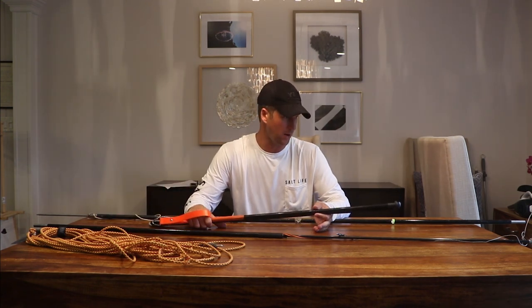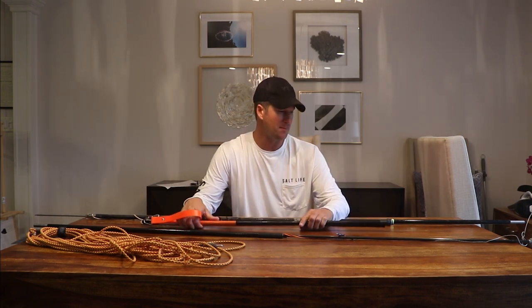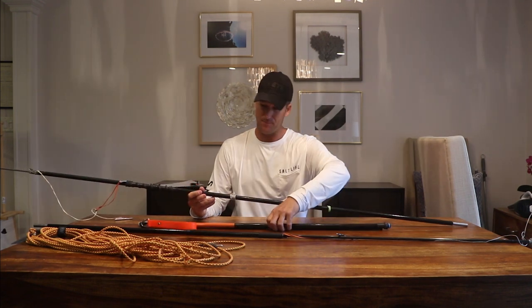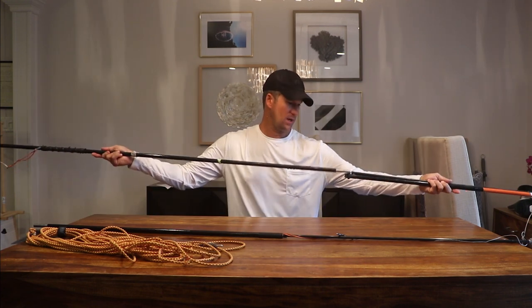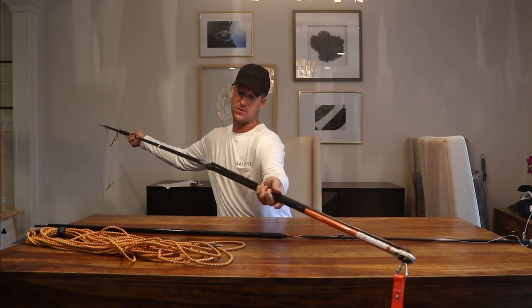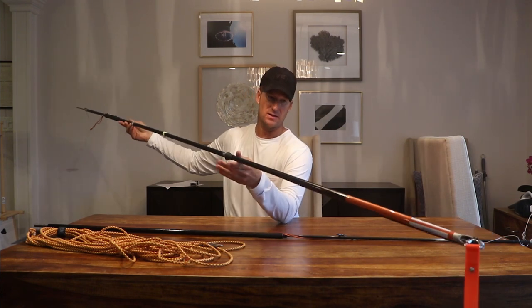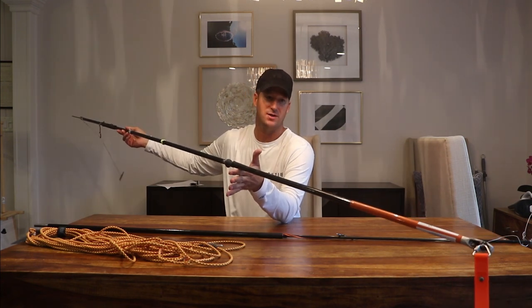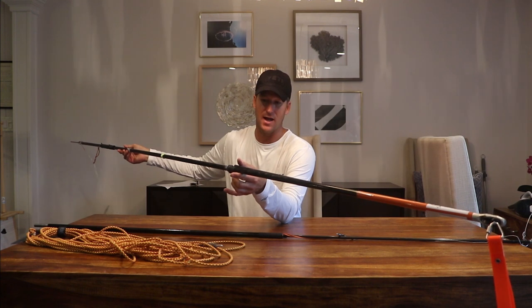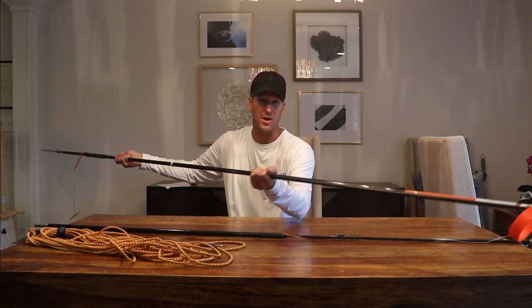The one I'm going to start with tomorrow, assuming we have good visibility, is a Nomad with three sections — basically a nine-foot spear from start to finish. The fish are going to be up high and I'm not really going to be shooting in holes much. The reason I really like the roller is it gives you full punch at full range. It's not as fast, but it's got so much punch, and I'm hoping for a fish in that 25 to 28 pound class tomorrow and I want to really thunk them.